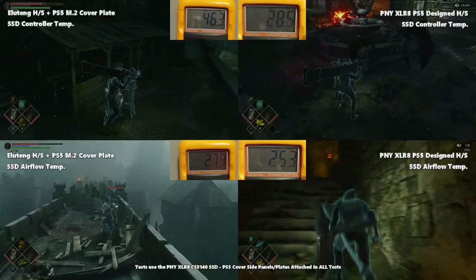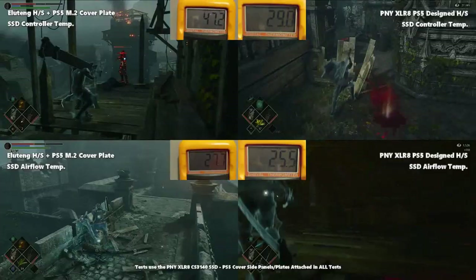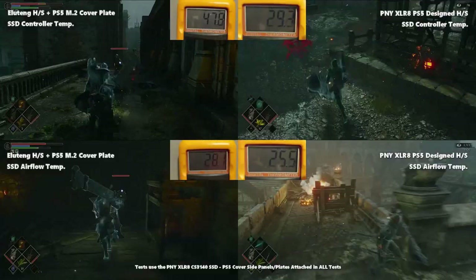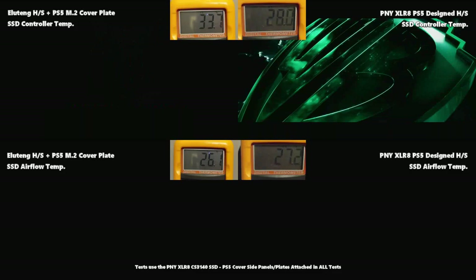The PNY, by contrast, takes advantage of the system fans. As for the overall core/air temperature, although the Ella 10 reached a higher absolute temperature, looking at the increase: they started at 27.5°C and 24.5°C for the Ella 10 and PNY respectively, and the PNY saw a one-degree increase while the Ella 10 saw only a 0.5-degree increase in ambient air temperature.